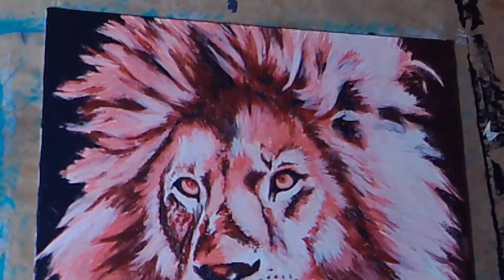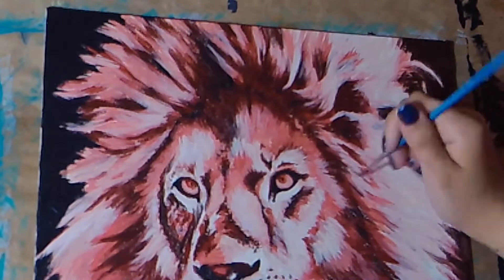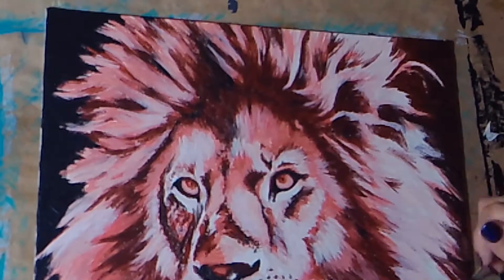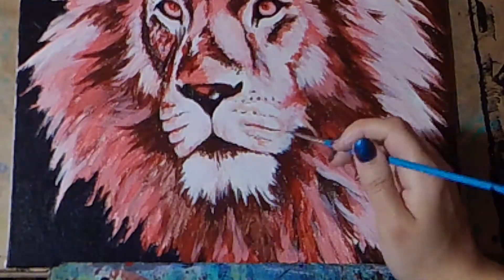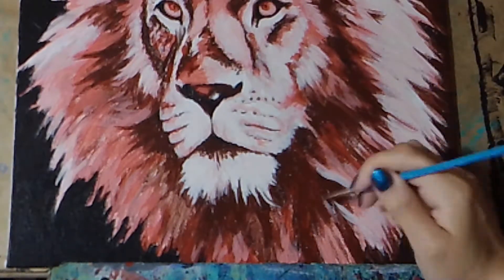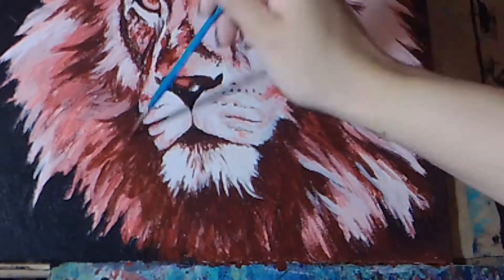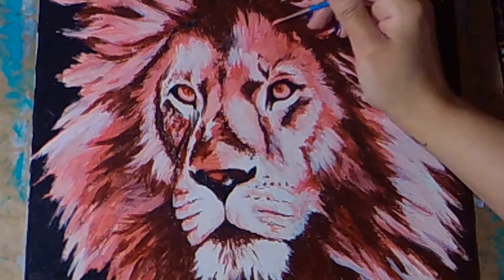I've got my super tiny brush out and I'm just refining the details, still working off my lights and darks but just polishing everything off. At this point I'm starting to try to get it to look like a finished piece. This is where the fine lines are starting to develop. I've got my finer-tip brush out so I'm almost completely working in lines now, drawing in very fine lines and building value with lines.